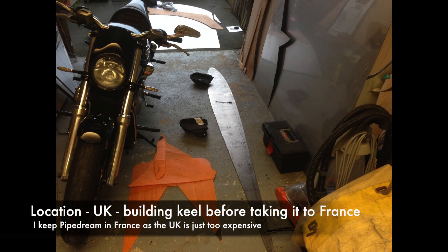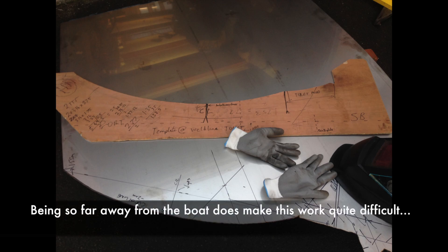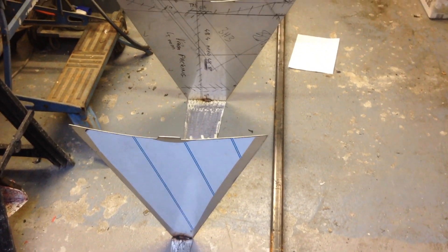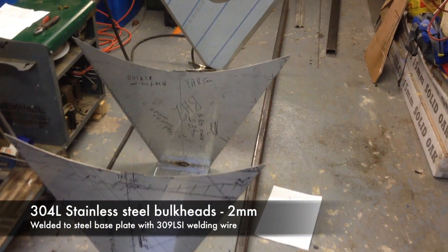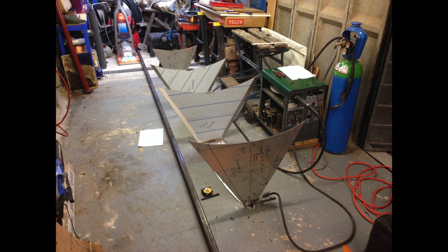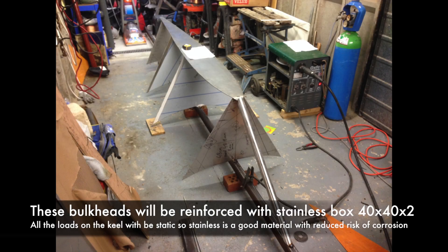This is where I begin working on the keel. I've got my keel base plate and my bits of steel all ready, and I have to start constructing this thing. I have to cover up my bike, prepare my workspace, and this is the first bulkhead of the keel — all stainless steel welded onto the steel base plate, with Nacarera foam in the bottom. These are stainless steel bulkheads because they will also form part of the water tank, and it means I don't have to paint them. Stainless steel used as a structural bulkhead works quite well.